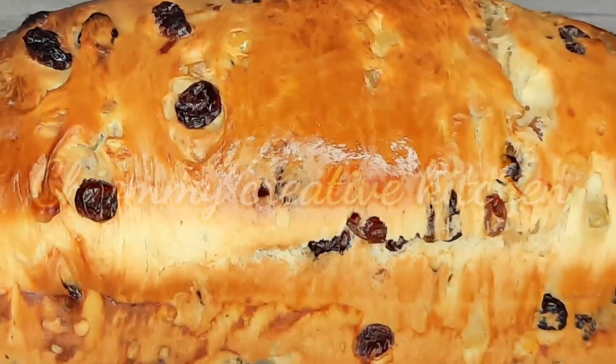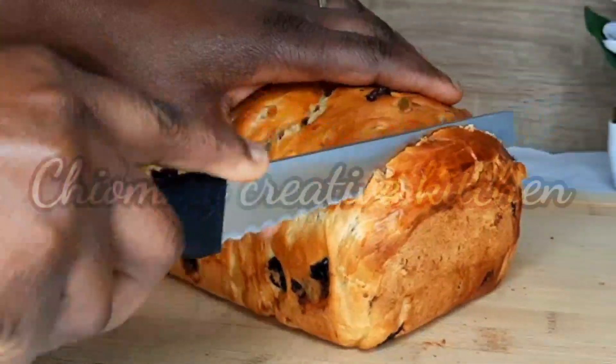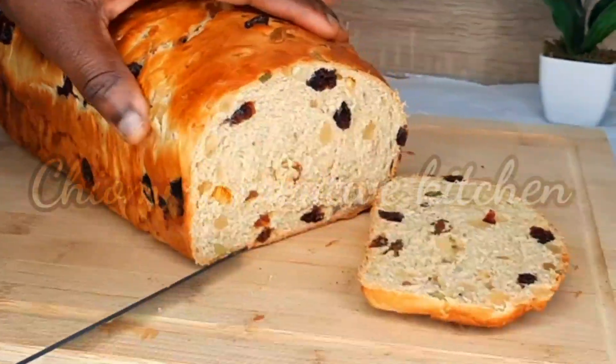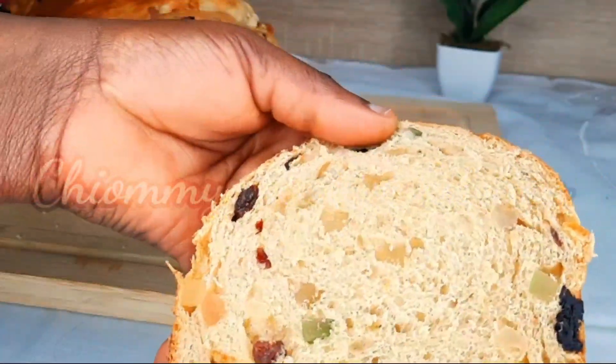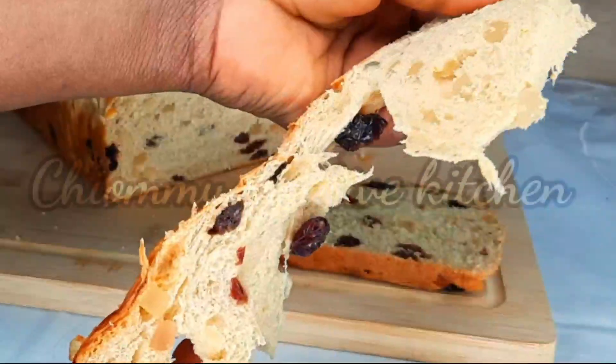Hi my lovelies, I would like to share with you how to make this Christmas fruit bread loaf. It is so soft, tasty, and easy to make at home. If you are interested to know how I made this delicious fruit bread loaf, just stay tuned — don't go away, I'll be right back after the ad.